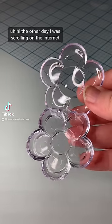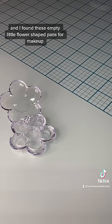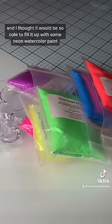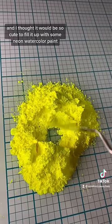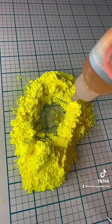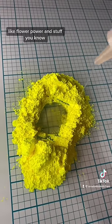The other day I was scrolling on the internet and I found these empty little flower-shaped pans for makeup, and I thought it would be so cute to fill them up with some neon watercolor paint, because it kind of gives like the 80s vibes — like flower power and stuff, you know.